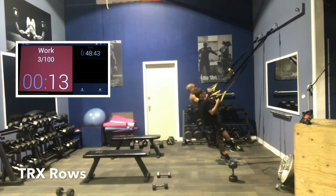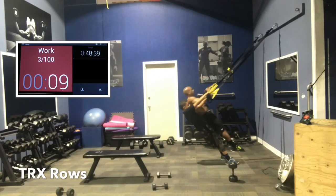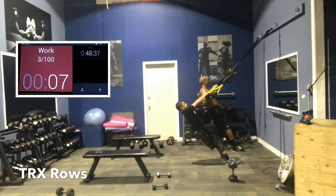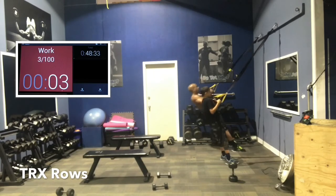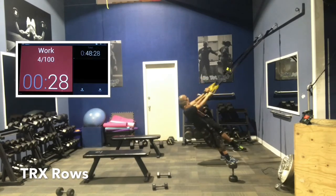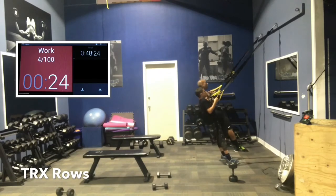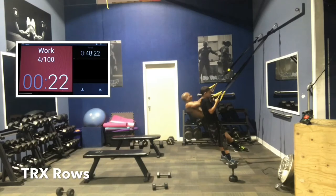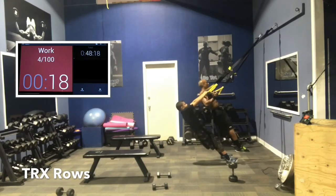Pull, squeeze. Control the negative — that's the gravity portion of the exercise. So don't let it drop so fast. You want to control the negative. Keep that shoulder joint stable. The closer you are to the wall, the more body weight is suspended, so the harder it is. Start off at a comfortable angle. As you get stronger, move further in toward the wall.